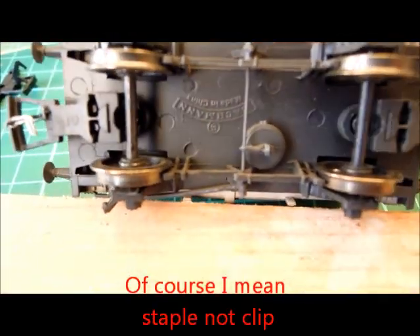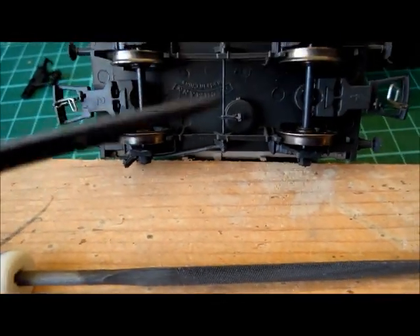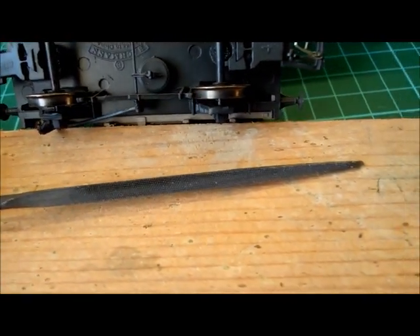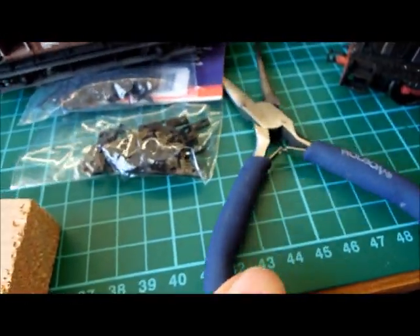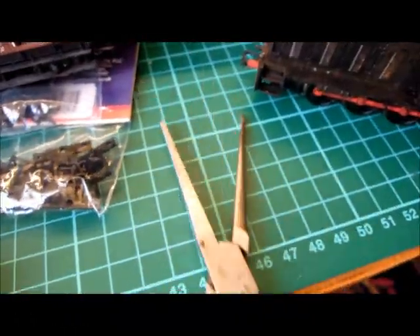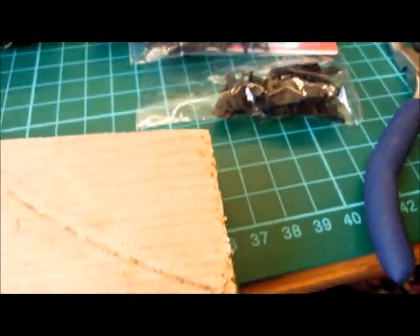So if it's like that, the tools you need are a triangular needle file. You could use one of these, which is a knife-edge needle file — a flat one with a knife edge on it. We need to file a groove into the bottom of the dropper, and I'll show you how we do that. And a pair of pliers. I usually use some larger blunt-nose pliers, which are easier to squeeze the staple up. Needle-nose pliers are useful for forming the staple into the shape you want before attaching it. And you might want a dab of super glue to hold it on.